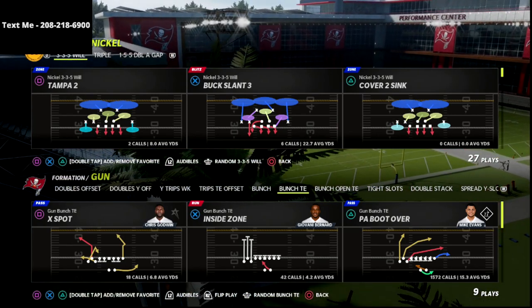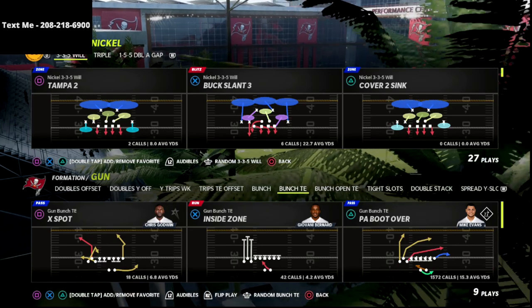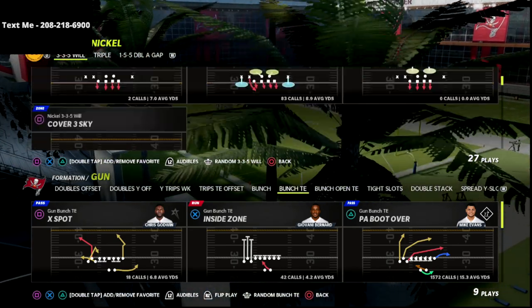In this video, I'm going to show you a very simple but effective match bomb out of the bunch tied-in formation in Madden 22.